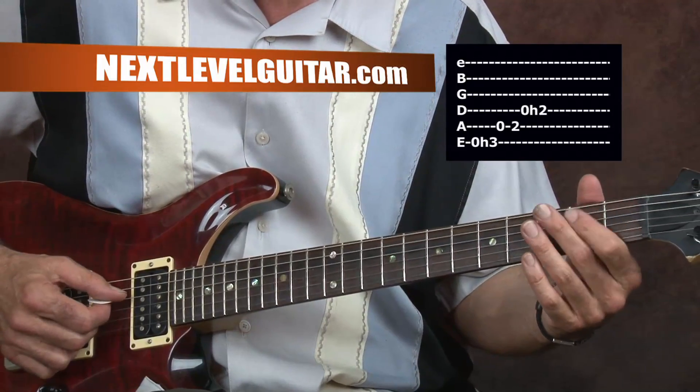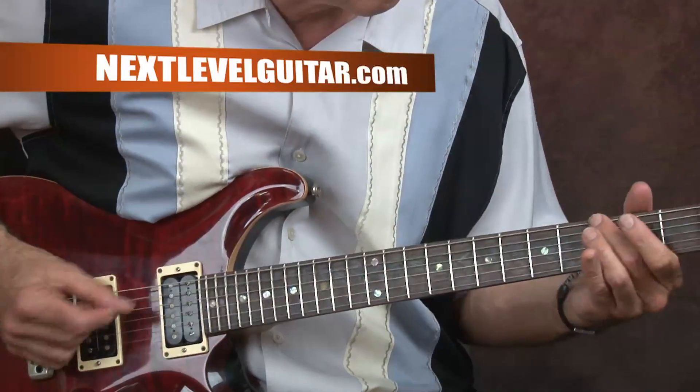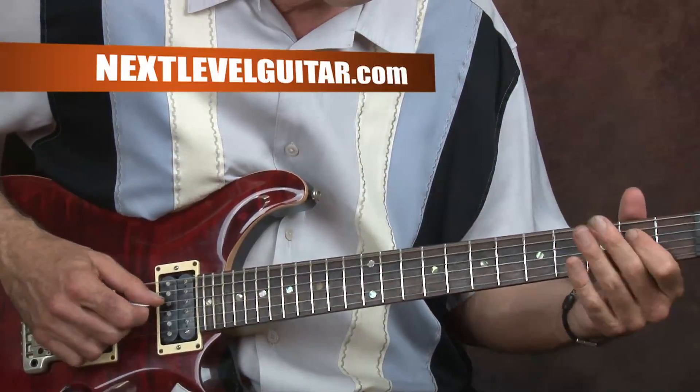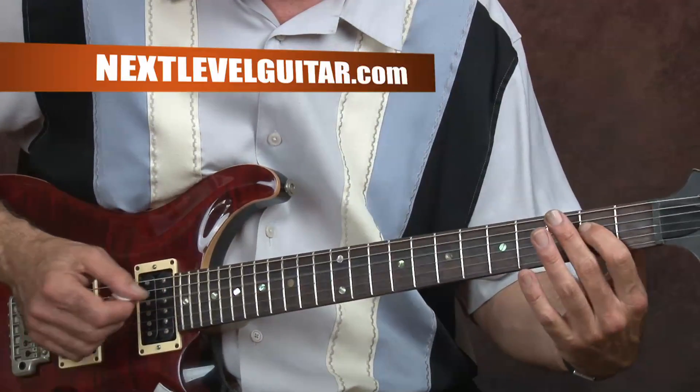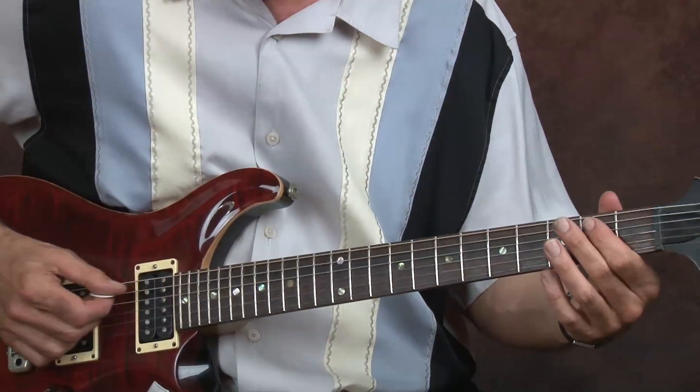Now we're going to hammer-on on the D string on the second fret with our first finger. When I go to that high E note, I'm making a bar on the A and the D string.